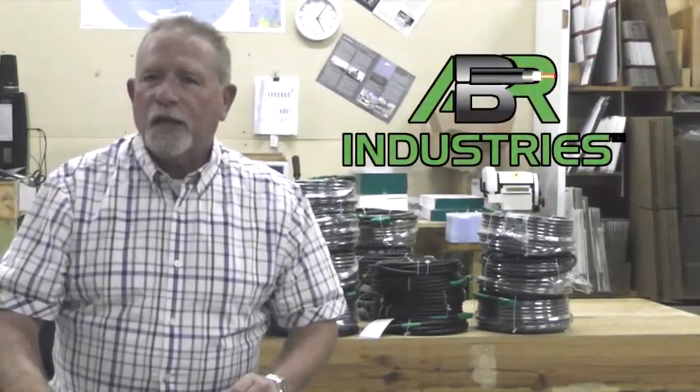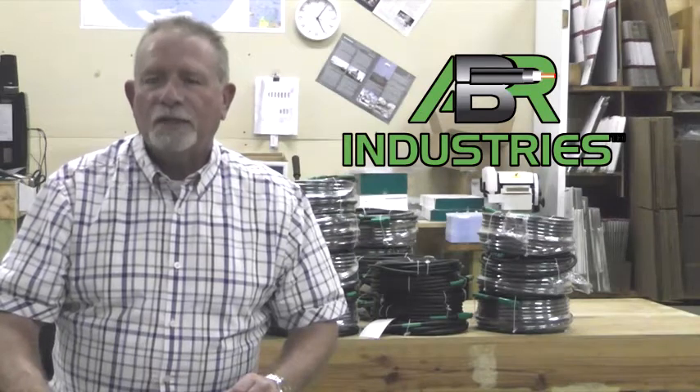Welcome everybody to ABR Industries of Houston, Texas. Today we start our coax cable series and we begin with the RG8X.